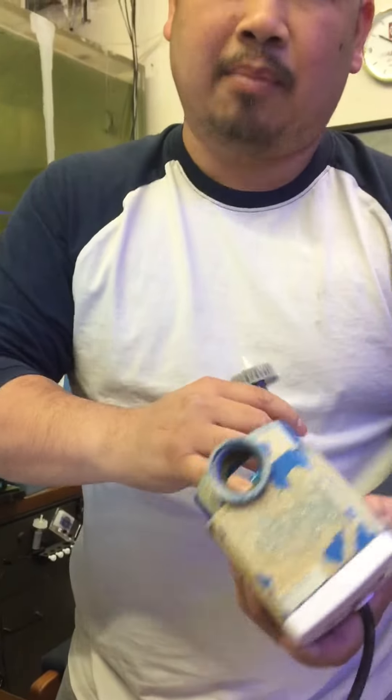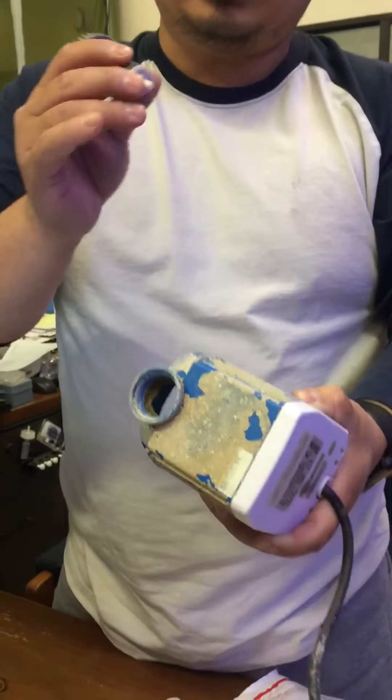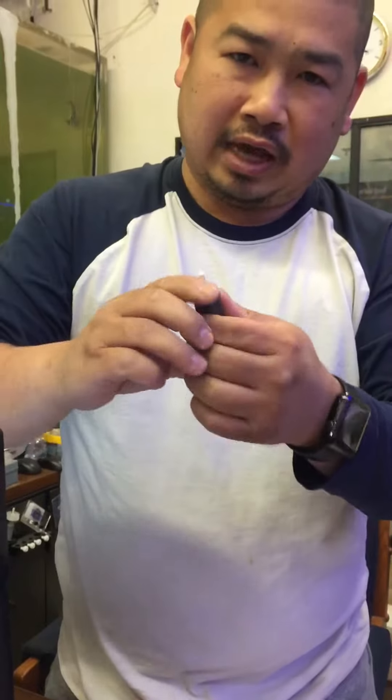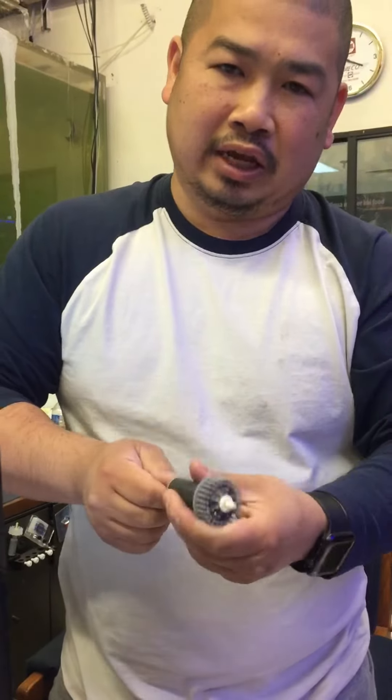We tested your pump with a new impeller and it works. So the problem with your pump is that you need to clean the impeller and this area. You need to remove this shaft and clean it.